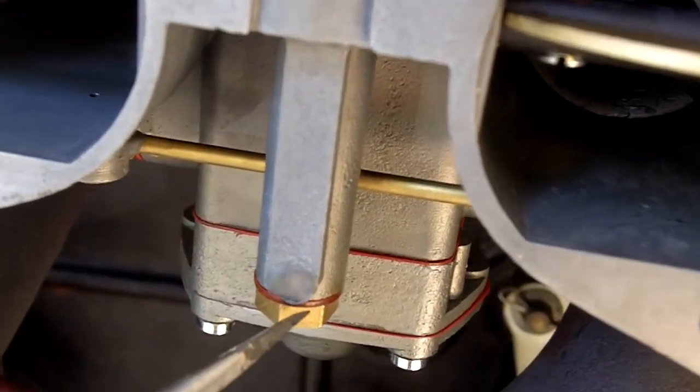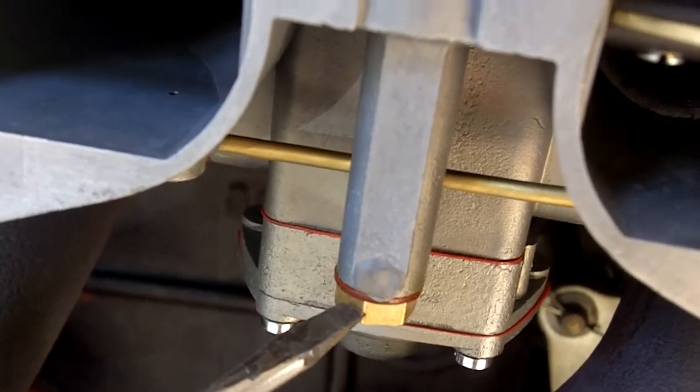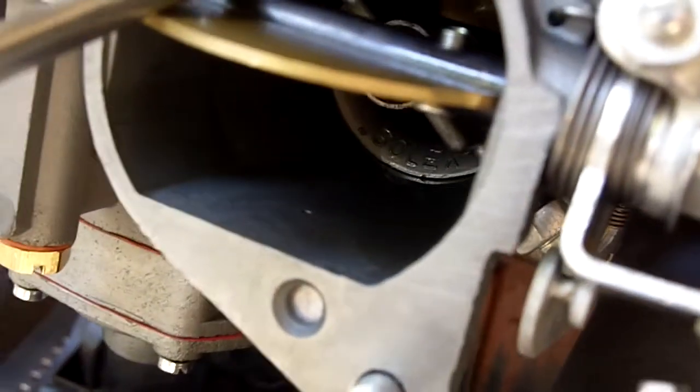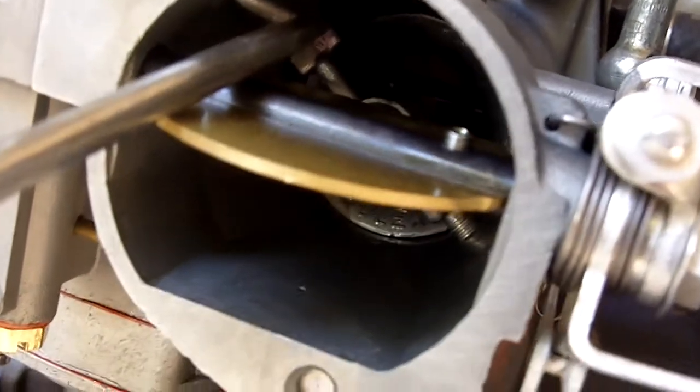The accelerator pump check valve and discharge nozzle check valve started leaking on the number two carburetor. The way you can tell is when you're running the carburetor, fuel is dripping out of this discharge nozzle — it should not at any time drip out of here.